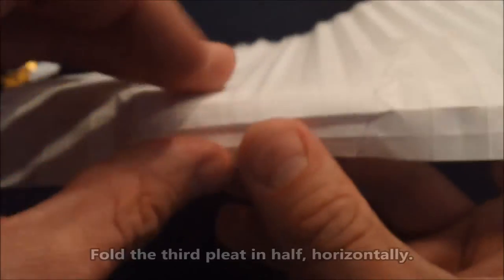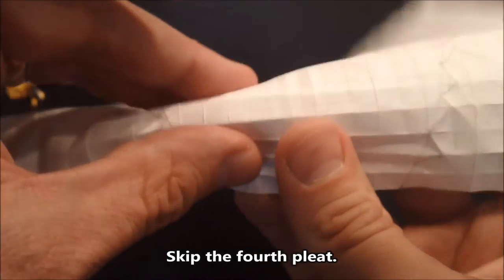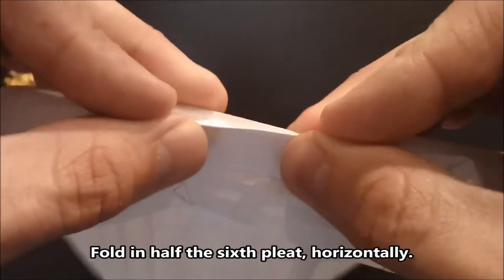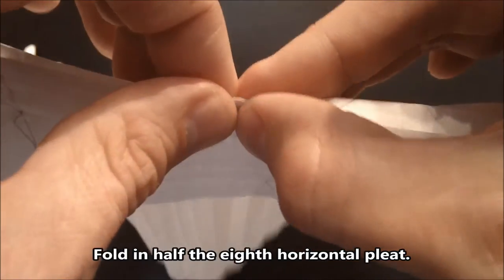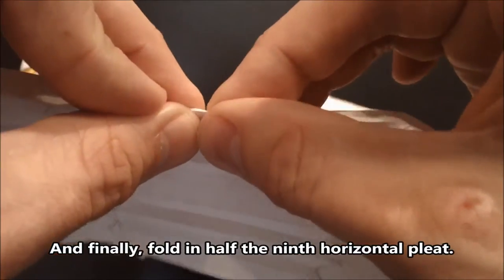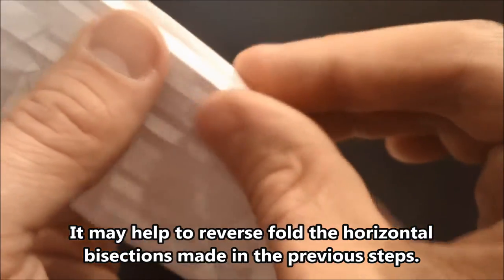So that's the second pleat bisected in half. Now the third, skipping the fourth, fold in half the fifth pleat, the sixth, skip the seventh, do the eighth, and finally the ninth. It also helps to reverse fold the bisection of the pleats you've just made.